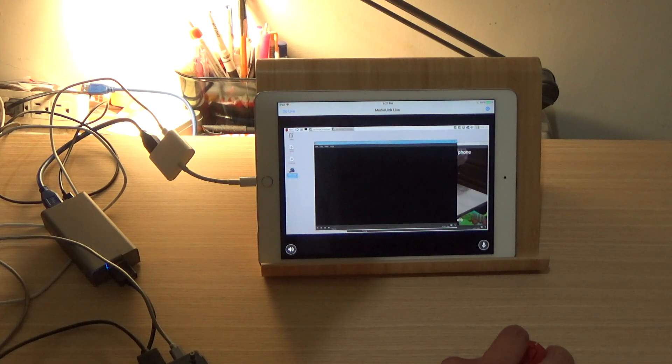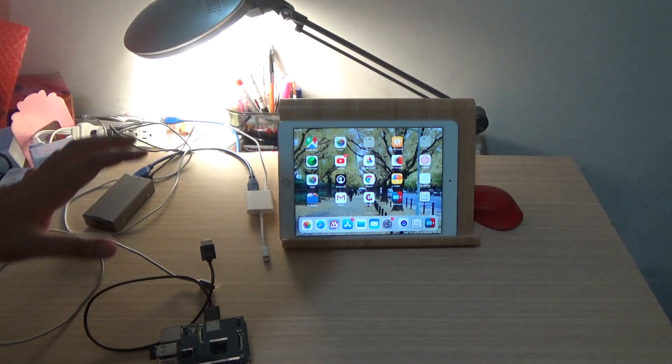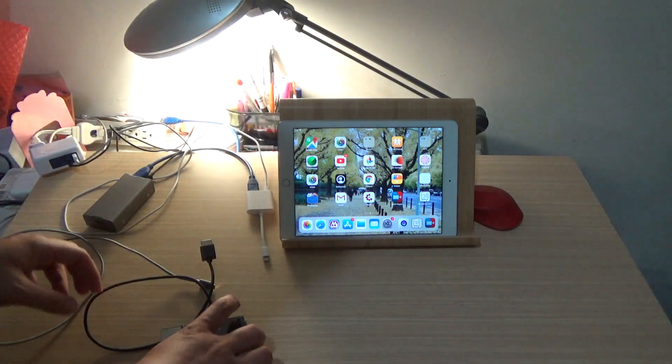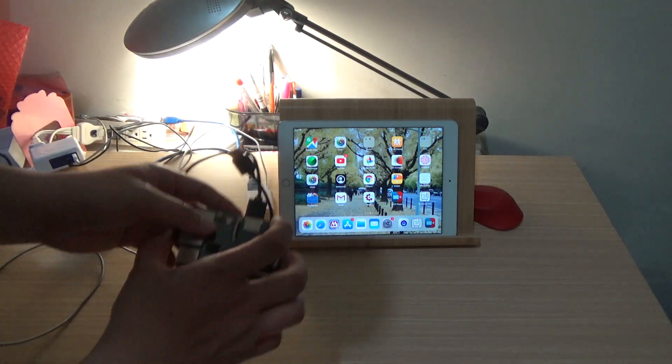You can use iPad as a monitor for Raspberry Pi. This is Raspberry Pi. This is iPad. I will show you how to use iPad as a monitor for Raspberry Pi.